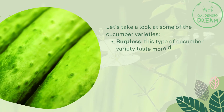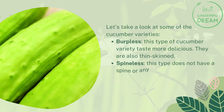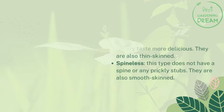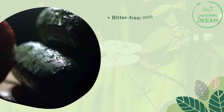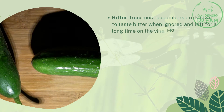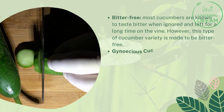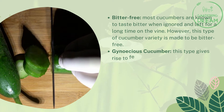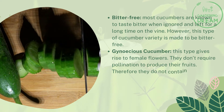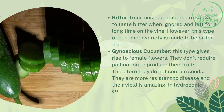Here are some cucumber varieties to consider. Burpless cucumbers taste more delicious and are thin-skinned. Spineless cucumbers do not have a spine or any prickly stubs and are smooth-skinned. Bitter-free cucumbers are made to remain free of bitterness even when left on the vine for a long time. Gynoecious cucumbers produce only female flowers and don't require pollination to produce fruit, so they do not contain seeds, are more resistant to disease, and have amazing yield.